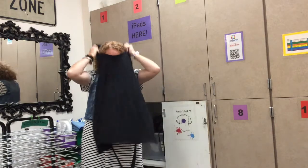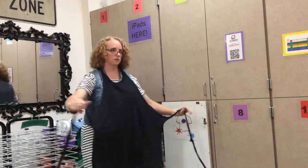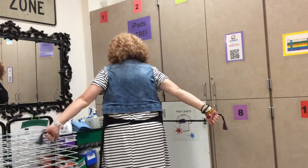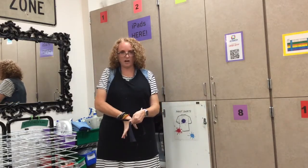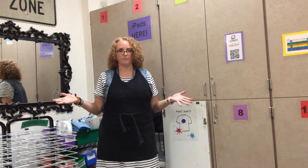You're going to put your head through the hole. Then take the strings and criss-cross them in the back like this. Bring them around to the front, criss-cross again, reach your hand in, pull that tie up, and tie it one time. That's all you need.